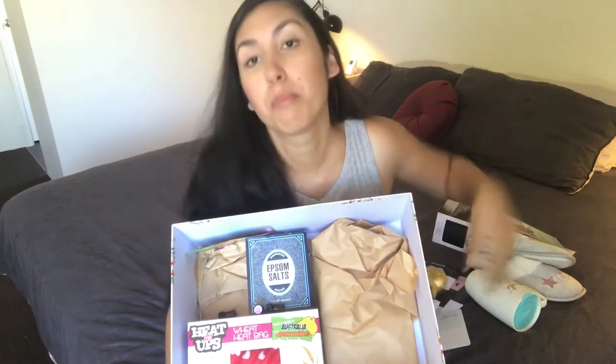Of course I've got some chocolate. I put Ferrero Rochers in there because that's her favorite chocolate, and a little Easter bunny who will hopefully bring lots of eggs — chocolate is a must!